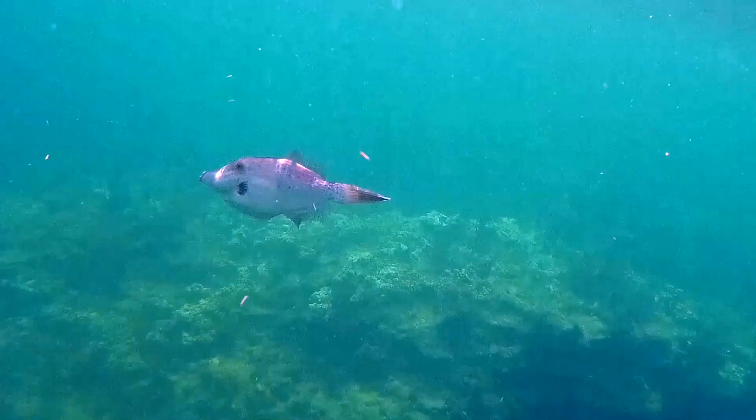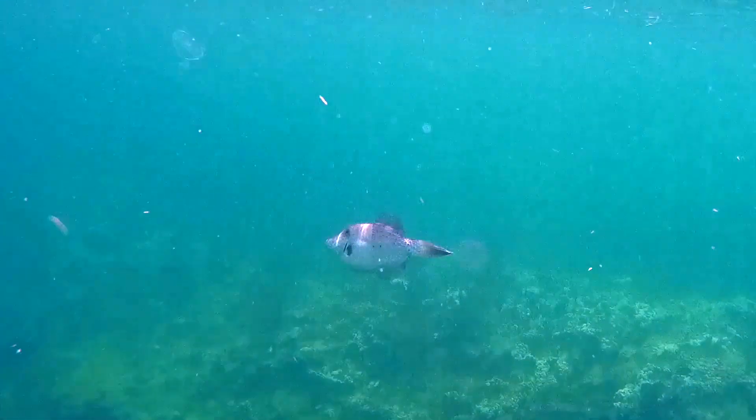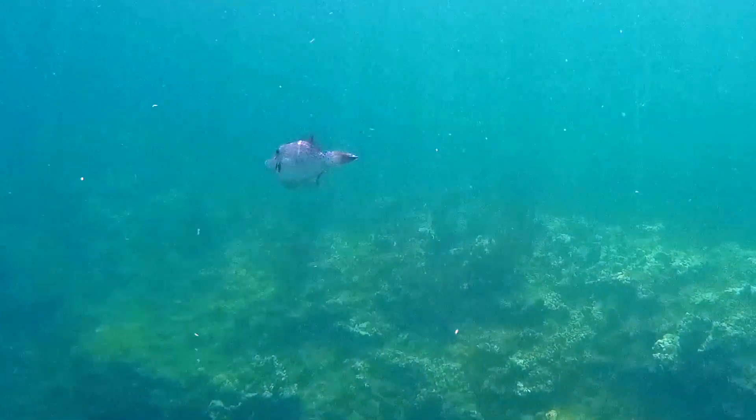They are poor swimmers. They tend to swim by undulating their dorsal and anal fins.